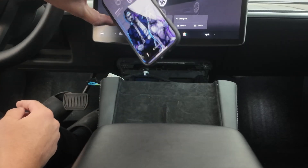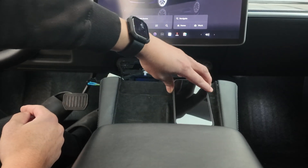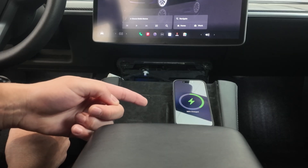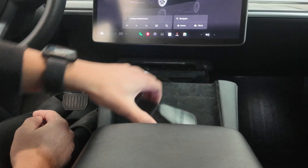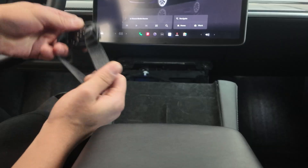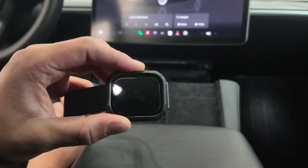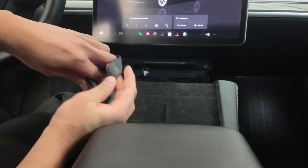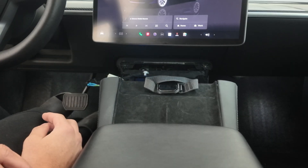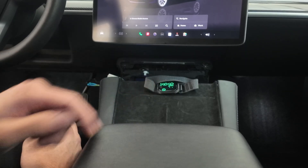Now let's try the other side. I'll leave it up just like this — okay it stopped, I'll place it on here. The other side is charging as well. Let me try the watch real quick — I'll flip this one up, and this is the watch. Let's see if it charges the watch. There you go — it's also charging the watch.